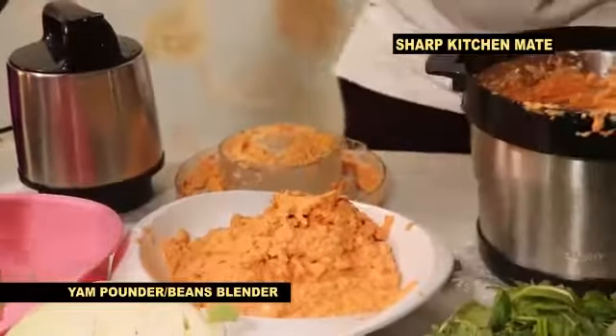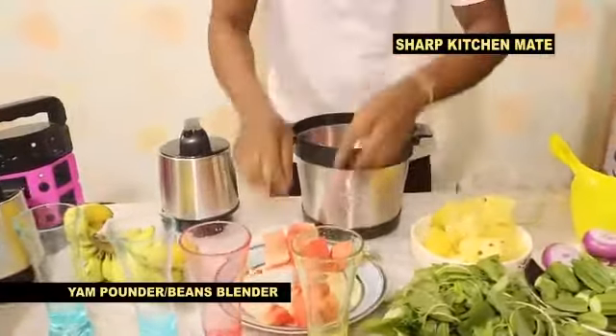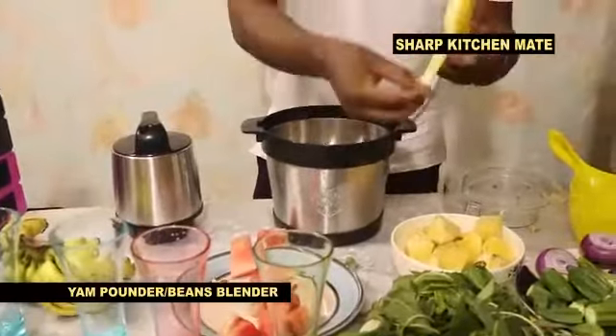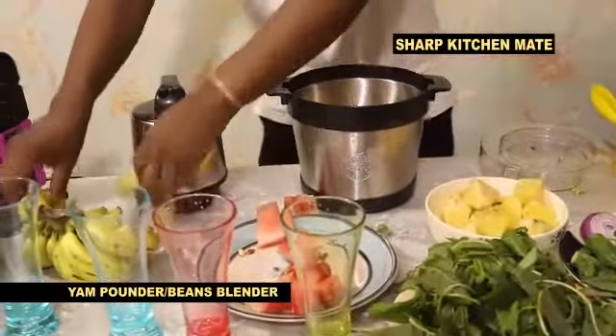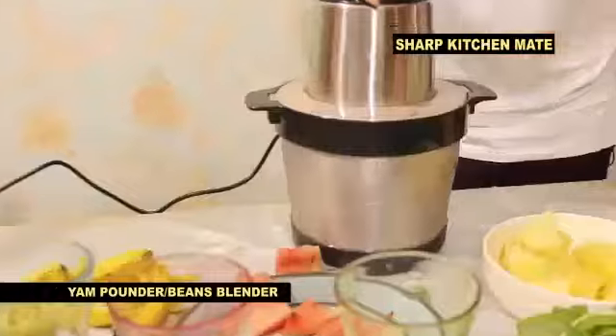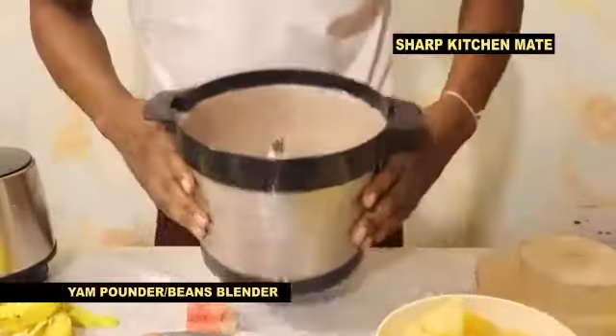For your smoothie juice, what you do — your watermelon, pineapple, very simple. You can see your pineapple, you can see your banana, very simple. What is the name? Sharp Kitchen Melt original, very very simple. Now we are making smoothie juice — wow, this is your smoothie juice.